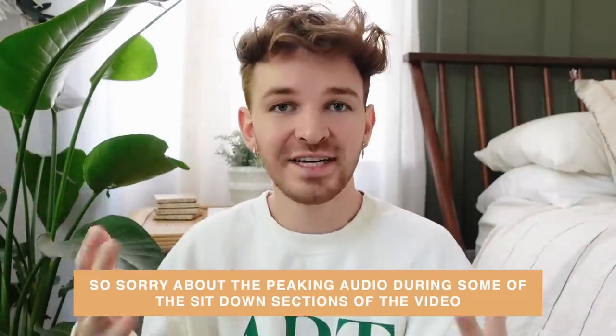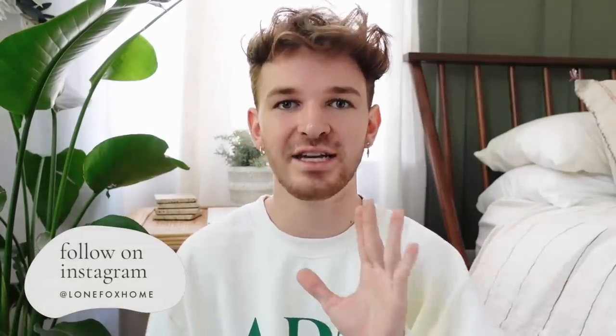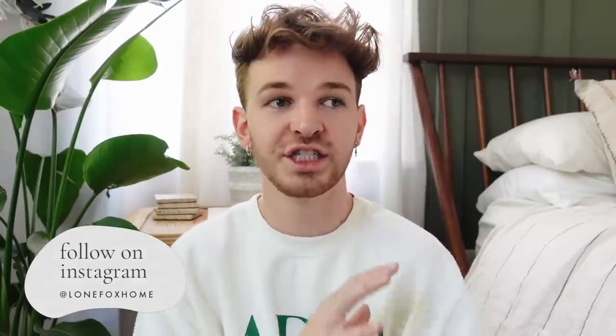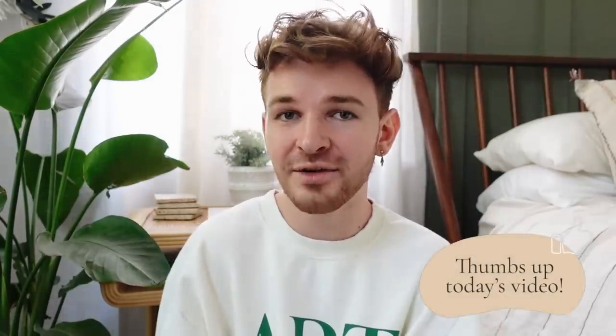Hey guys, happy Sunday — or happy whatever day it is for you. Today we're going to be focusing on some dollar store DIY projects, which I love. I will literally walk around multiple dollar stores all day long just staring at everything, piecing things together, figuring out different ways to create things and upcycle pieces. Today I have four really cute DIY projects, including a piece of furniture that I'm going to be creating.